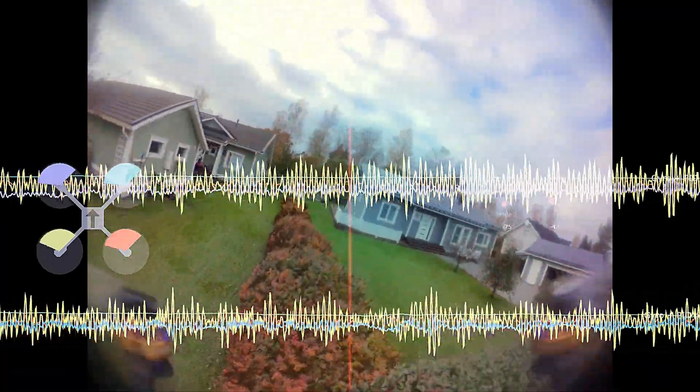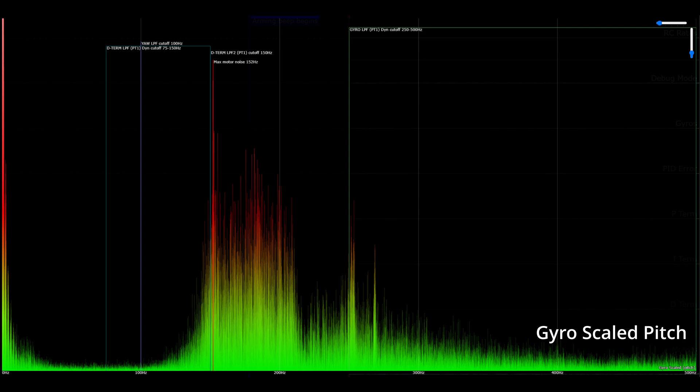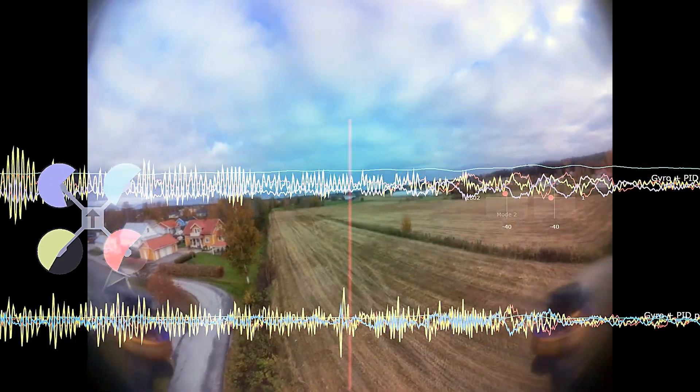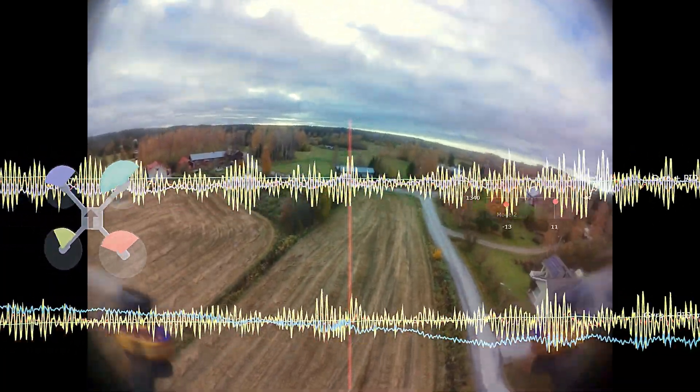Quite a lot of vibrations on both roll and pitch — a bit more on pitch. The gyro-scaled plot looks as one can expect. While the filtered gyro plot looks decent on first glance, the noise really gets amplified into the D term, and there is way too much noise from 90 to 300Hz, with the biggest issue being in the 120 to 150Hz area. The PIDs look okay otherwise — no big overshoots nor bounce-backs, so they won't need a lot of adjustments.